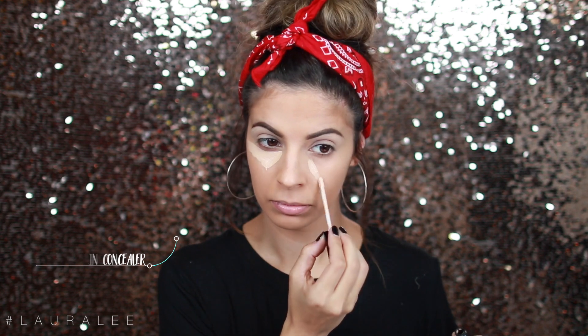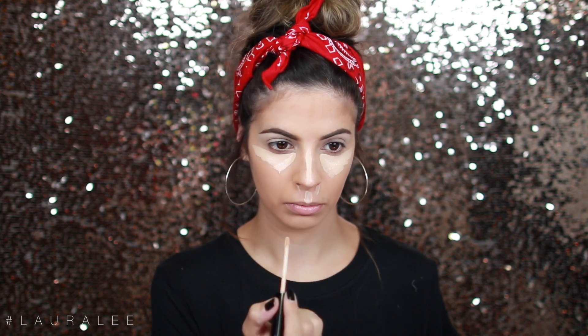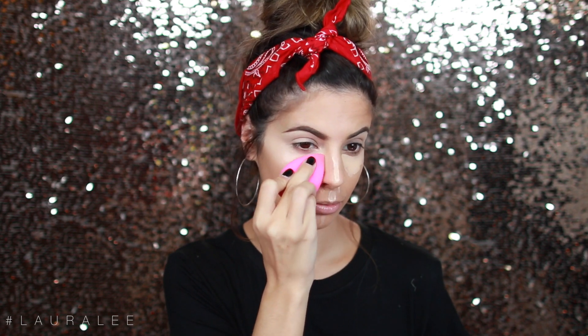The trick to make your foundation last longer is by setting it with a powder — I normally don't, but in this case I'm going to. This one's by Urban Decay, and I'm just going to apply this on the face. I try to avoid the under eye area because I will be adding a cream, and you don't want to put any type of cream on top of a powder. So I'm going to be going in with my concealer by Bare Minerals — this is their Bare Skin Serum Concealer in shade Light. I'm just going to blend that out with a beauty blender by dabbing it, trying not to move the product around. We want it to stay under our eyes, on the bridge of our nose, our upper lip, and just a touch on our chin.